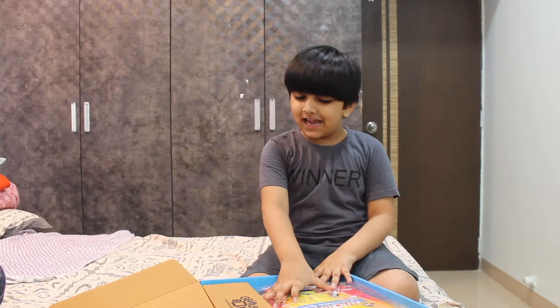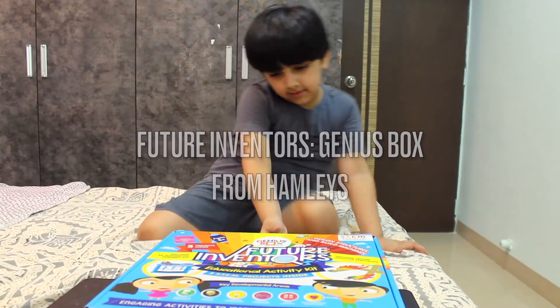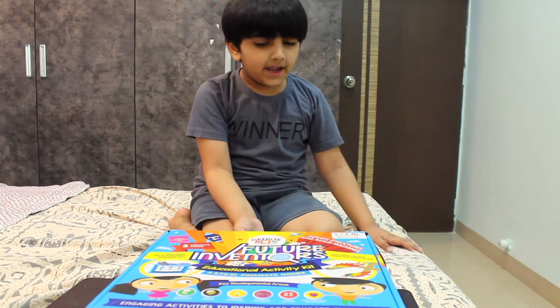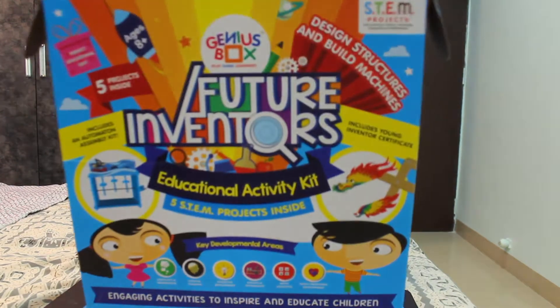Did you subscribe to my channel? You did. Well, let's check out this genius box. Hi guys! How are you doing today? I got this genius box and I'm gonna open it and show all of it.